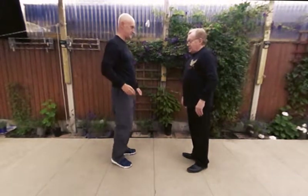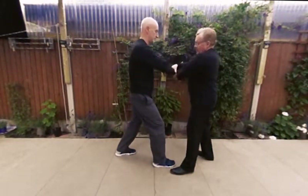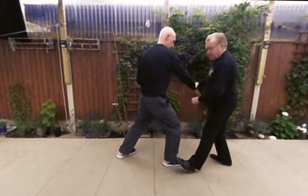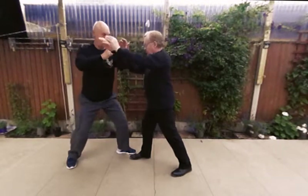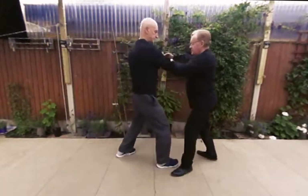So if you step forward, Vince, I'm going to step back with my right foot and then expand back as he expands forward. So he's expanded forward, I've gone back. I push. He expands back, I expand forward.